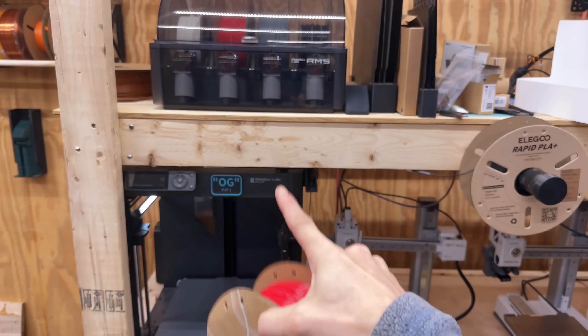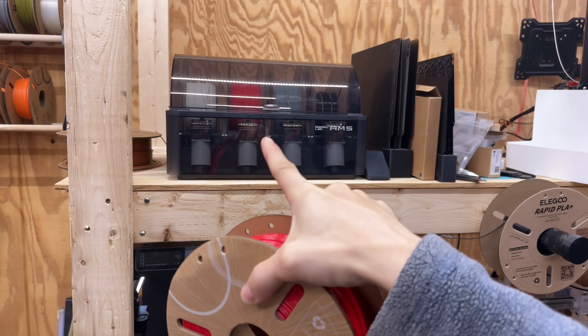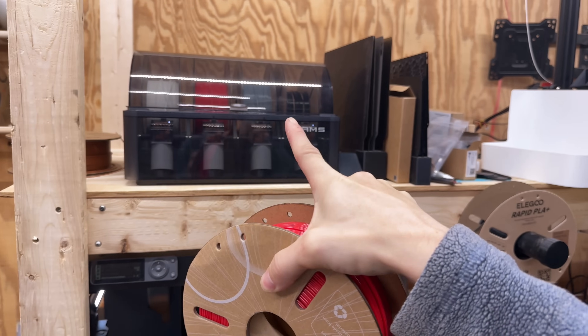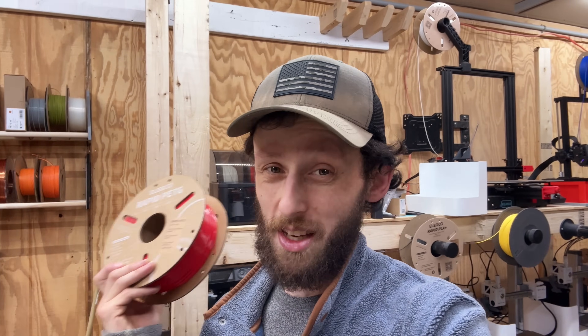To keep things consistent, we're going to be using the Bambu Lab P1P today. We'll load up some Elegoo Rapid PETG in AMS slot 2 and some ESUN Standard PETG in AMS slot 3, then print the same exact model using the same file and compare the results — does the high-speed filament really perform any better at high speeds, or can you get away with just the regular stuff?